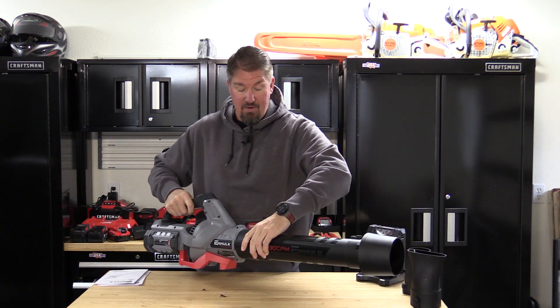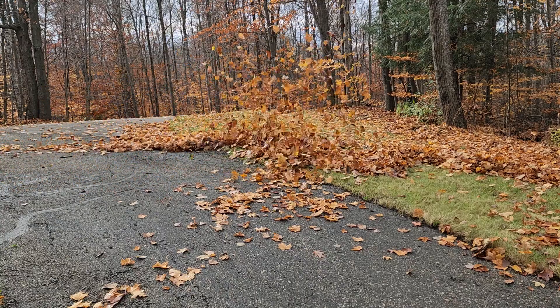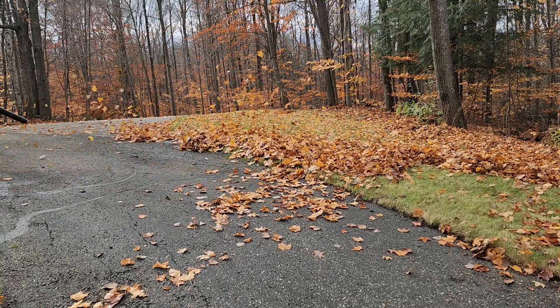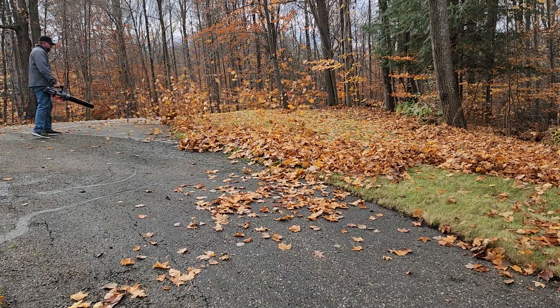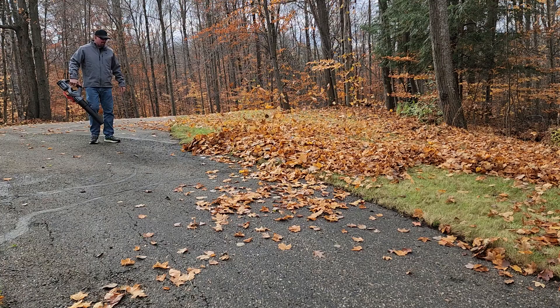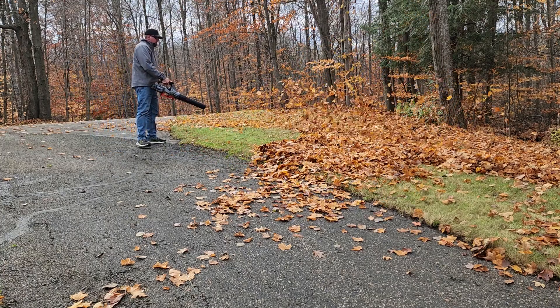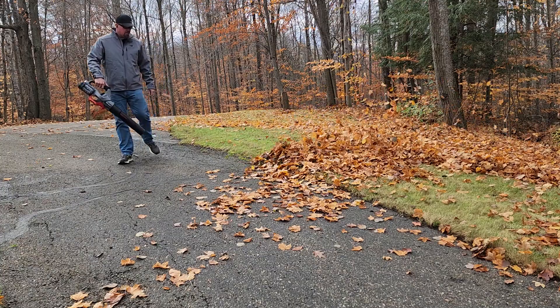The big difference here is why I was super excited about this 930 CFM. Do you believe it? That's my question — how can you have 930 CFM come out of a hand-style blower that weighs 4 pounds and not get super fatigued or have something hurt?